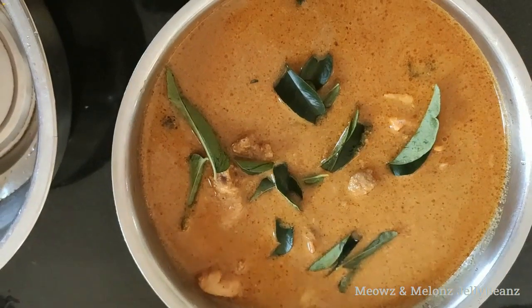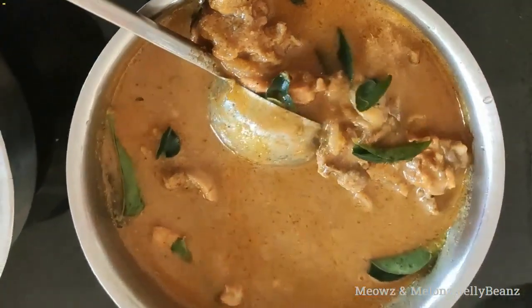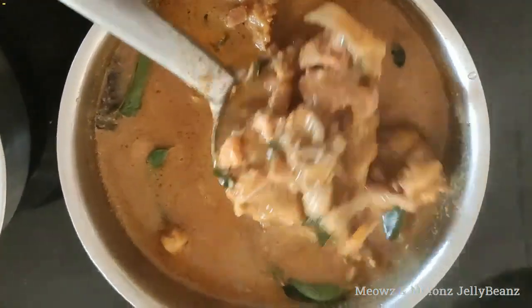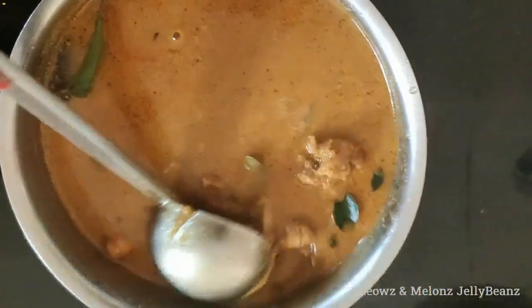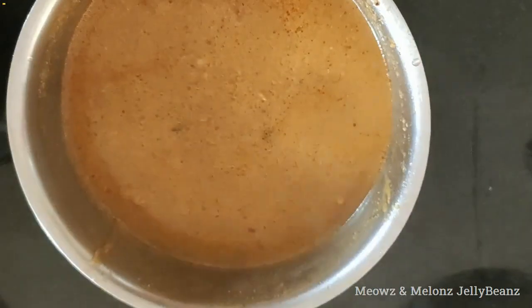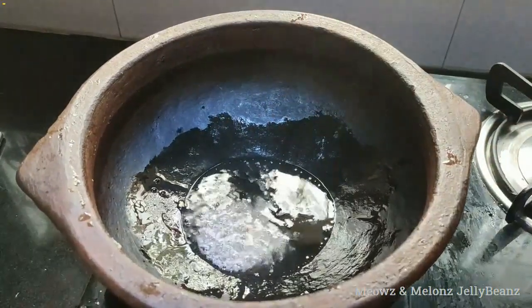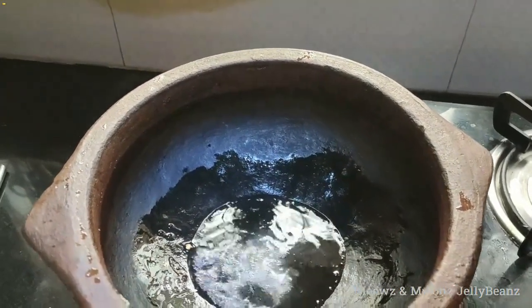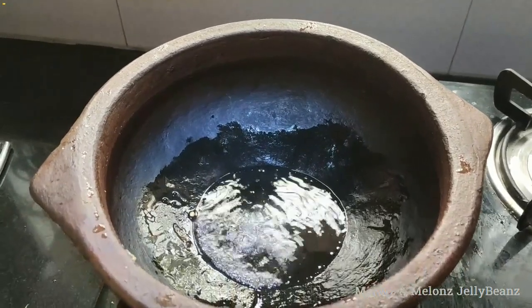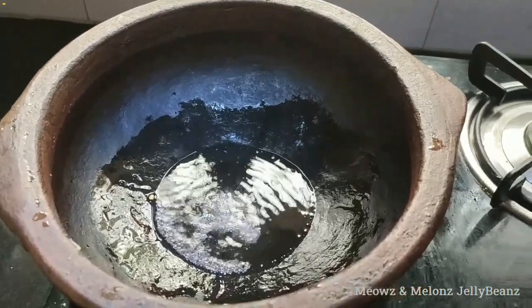We will be cooking the chicken curry in the kitchen. We're going to cook 6 tablespoons of chicken.